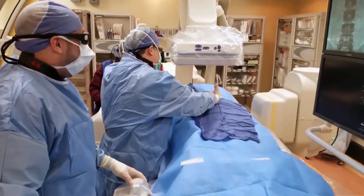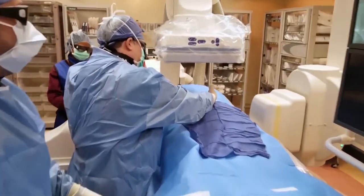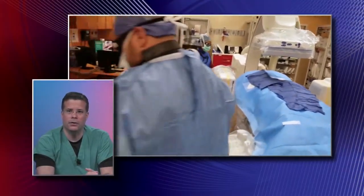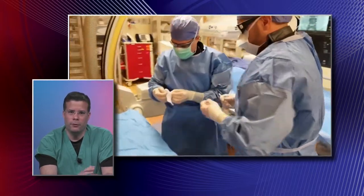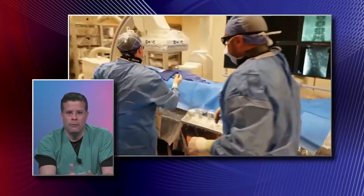We have a tube sitting on top of the patient that provides us the anatomy we need to look at. We go ahead and clean the area, keeping it as sterile as possible. After we count and make sure it's the right level, we do a timeout and proceed.